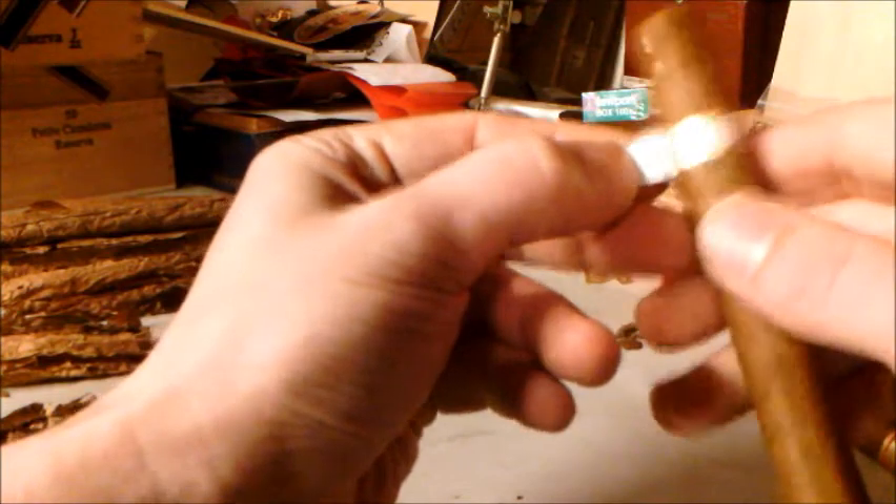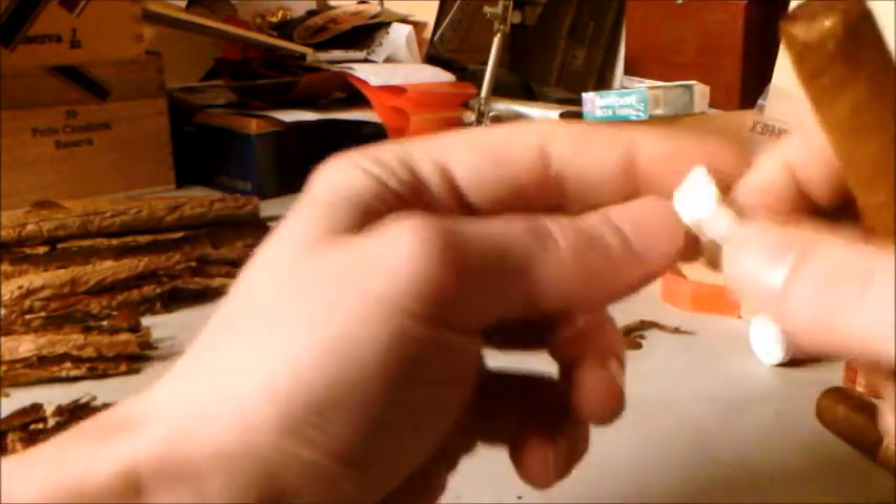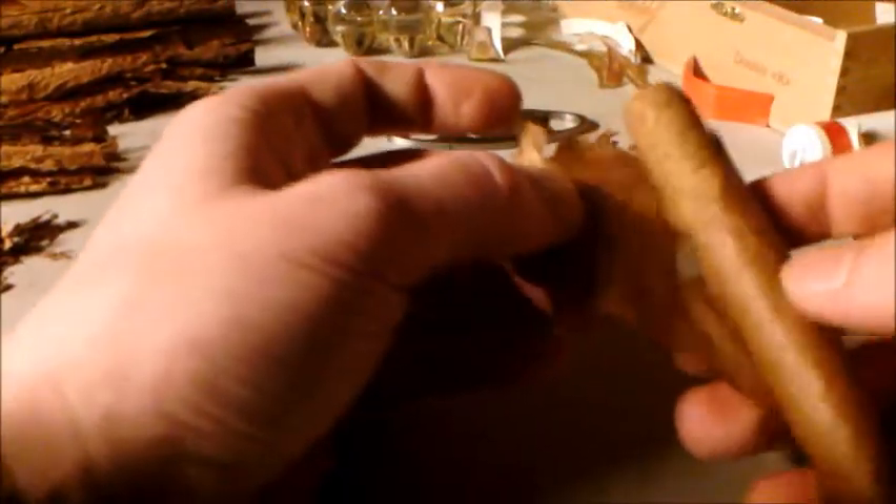Take the band off. Band looks real enough — it's even got numbers and markings on it. Here we go, and once again that just comes off with no freaking problem.